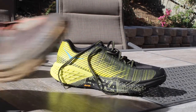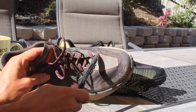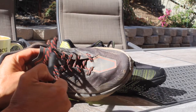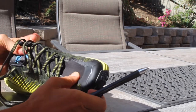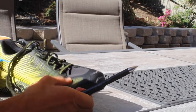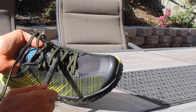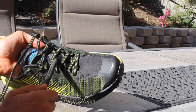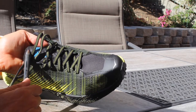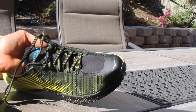Another thing that I noticed — remember when I said I didn't really care for this panel right here on the Speed Goat 4? It is a piece that's been welded on top of the upper, and then it becomes the tongue itself. On the Evo Speed Goat, it is actually — for lack of a better term — a Lycra base, so it has some stretch in it. It comes up and is stitched up at the top. The tongue, which has a lot of perforations in it for breathability, is stitched up and then brought up. So it's a much different construction, and I think it's a much better construction. If they took this construction and put it on the Speed Goat 4, I think I'd actually be happier.